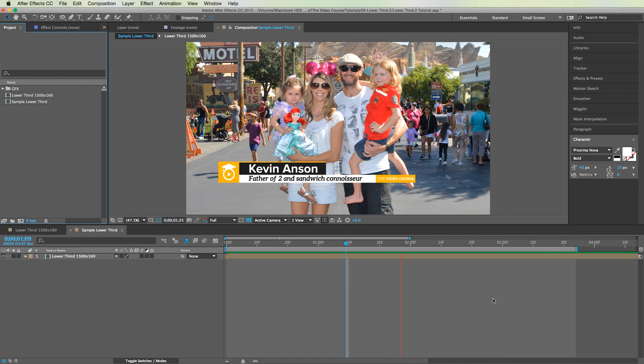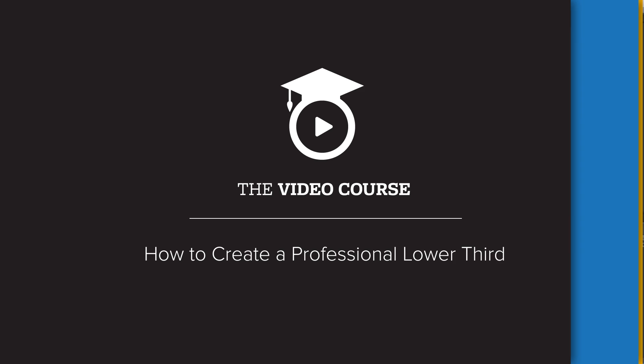Hey, what is up everybody, Kevin Anson here with The Video Course. I have another lower third lesson for you today. First off, if you just want to skip to the good stuff, you can download the project file — the link is in the description below. The lower third you're seeing on screen is the one we're going to create. This lower third, believe it or not, has 16 layers. I'm going to move kind of fast so this lesson doesn't end up being too long. Let's dive in.